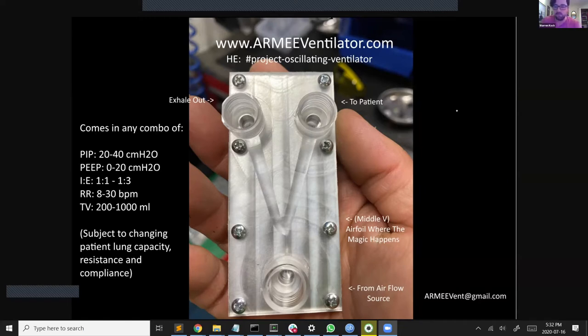Air comes in the bottom at a low flow rate, which is then turned into a high pressure flow, which flows to the patient on the right side, where it fills up the patient's lungs up to a specified pressure that is set by the geometry of the device. Once that pressure is released, it goes down to the V airfoil, where it will then exhale out the exhalation port. Then the pressure in the lungs decreases down to a set pressure, at which point the process will repeat itself, and the air will flow back to the patient's lungs.